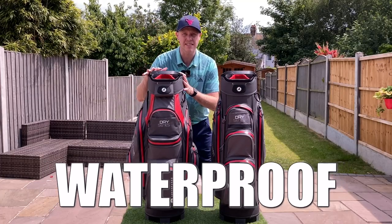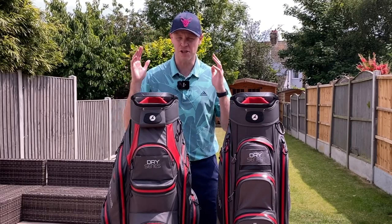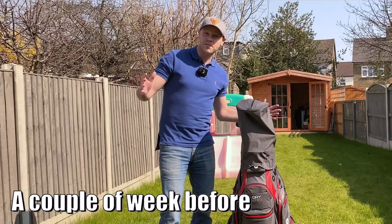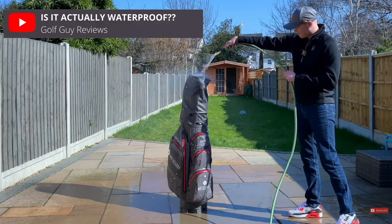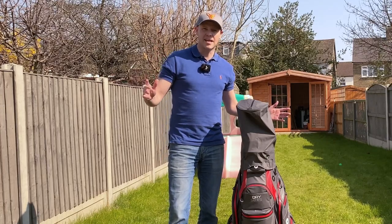Because the main feature of this bag is just how waterproof it is, we need to start with a full-blown waterproof test. I'm going to jump back in time a couple of weeks. The last time I tested the previous version of this bag I soaked it with a hose myself, but this time I've recruited the help of an absolute expert in making a mess.